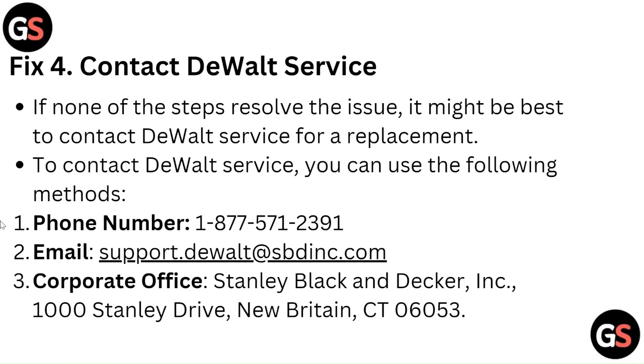To contact DeWALT service, you can use the following methods. Phone number: 1-877-571-2391. Email: support.dewalt@sbdinc.com. Postal office: Stanley Black & Decker INC., 1000 Stanley Drive, New Britain, CT 06053.